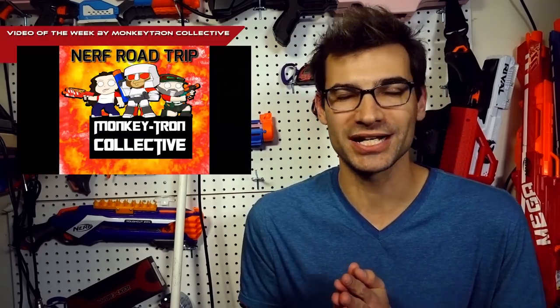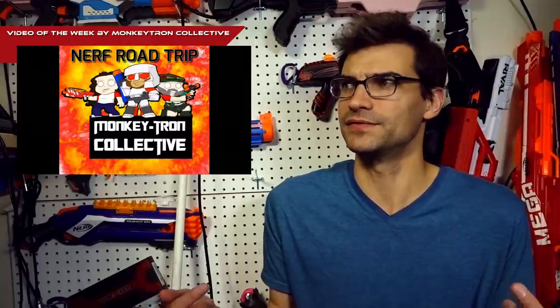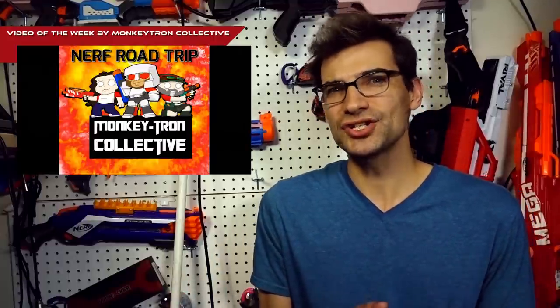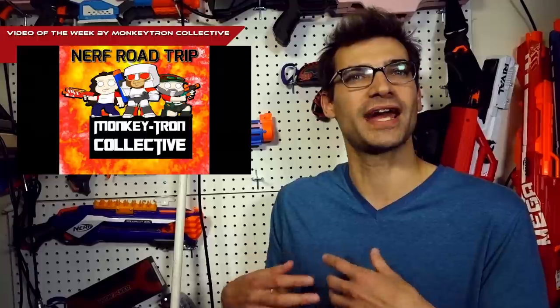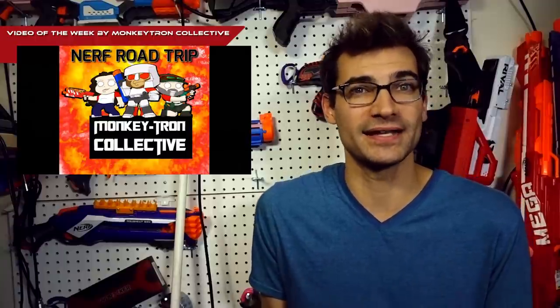For the video of the week, this comes to us from Monkeytron Collective — the Grim Up Nerf Road Trip video. I liked this video because it was a nice third-person view of a Nerf event in the UK. We've talked about a decent number of UK events recently, and this is another one — an all-ages one. I enjoy seeing the energy at a Nerf event and the fun, and this captures it in a good, lighthearted way. It was nice to get a perspective of the way people Nerf in various ways all over the world.